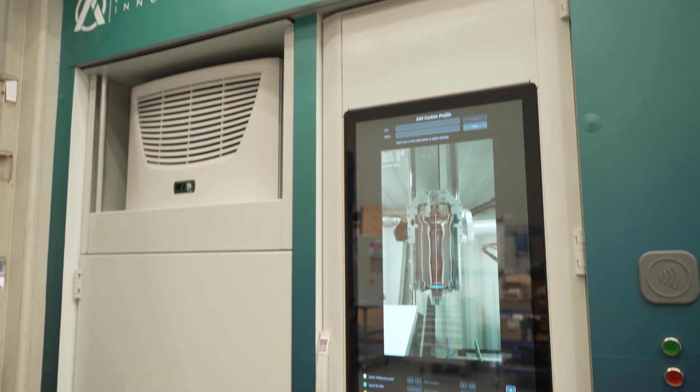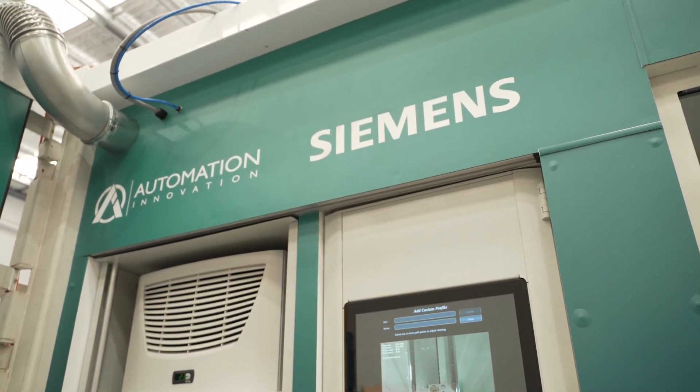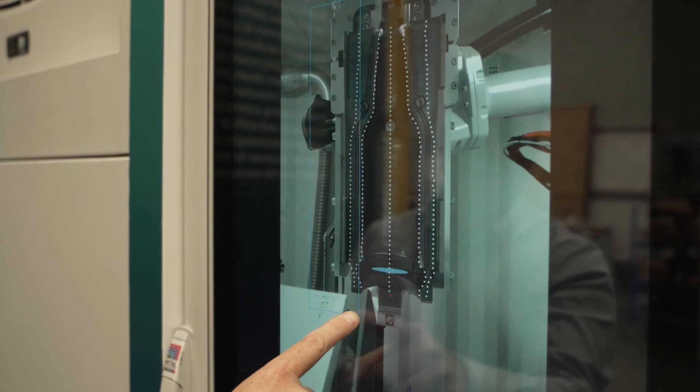The machine from Automation Innovation is using a very innovative approach to cleaning glass moulds. Part of that is that you have to determine exactly which areas to clean and make sure they're very versatile for all different types of moulds. The algorithm takes data from 2D and 3D images, identifies almost instantaneously the right cleaning path for the laser, and makes sure we get the best result in a very short time.